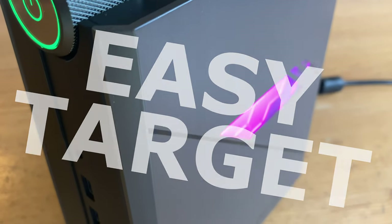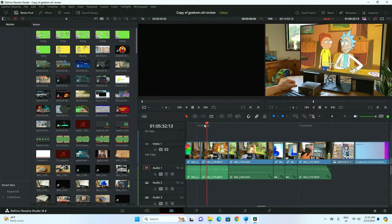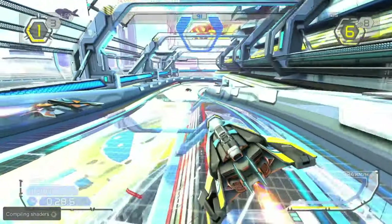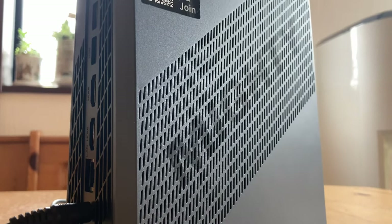AceMagic have recently been made an easy target due to having malware on their mini PCs. Rather than jump onto the bandwagon of hate, we've decided to review and give this unit a fair chance. Is this updated version of the ADO8 worth getting? Let's find out.